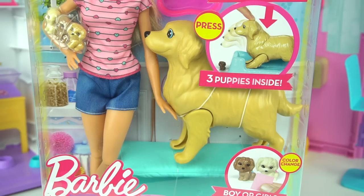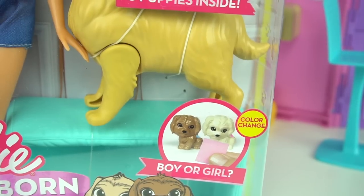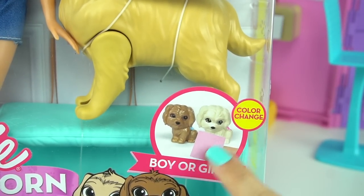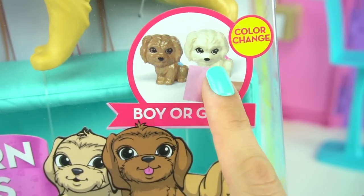Barbie's doggy is expecting and it has three puppies inside. Puppies on the way, three puppies inside. Will it be a boy or a girl? They are color change puppies. How adorable.